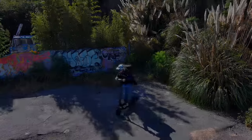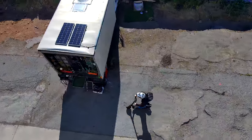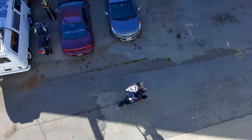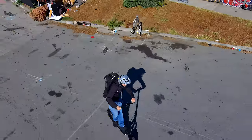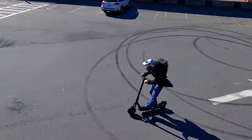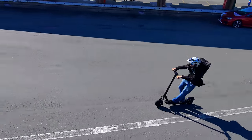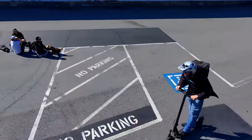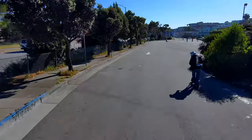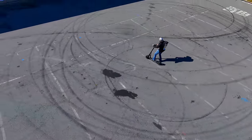Now let's get into the specs. It rocks pretty standard specs for a commuter with a 500-watt motor and 1,000-watt peak. This was enough to propel me to the stated top speed of 30 kilometers or 18.6 miles per hour fairly easily. I did feel like the scooter had more power in it, so maybe it's possible to hack it or unlimit the power somehow. The electronics within the scooter are really great — there's protection for over-discharge, short circuits, overcharge, battery equalization, and temperature protection. I actually experienced some of this later on, so stay tuned.